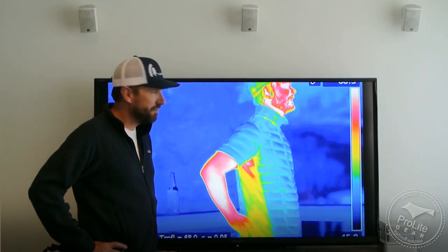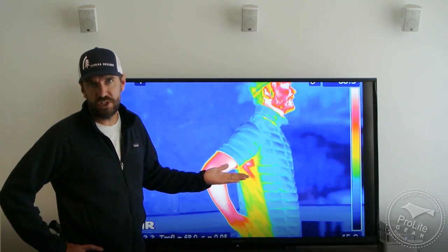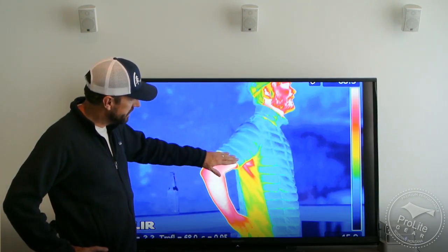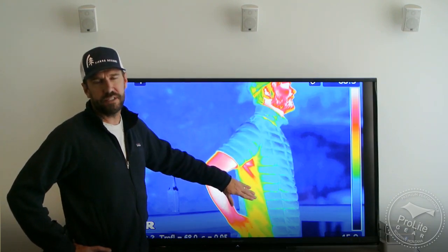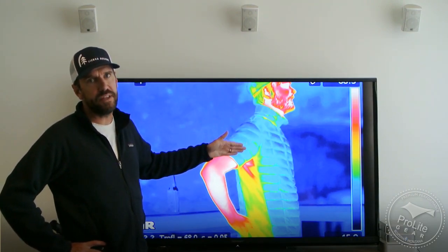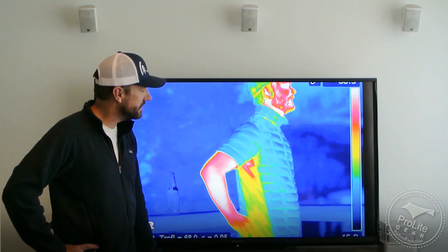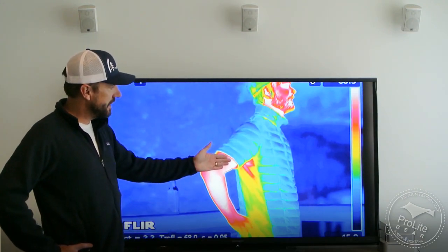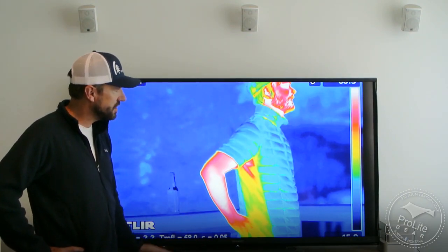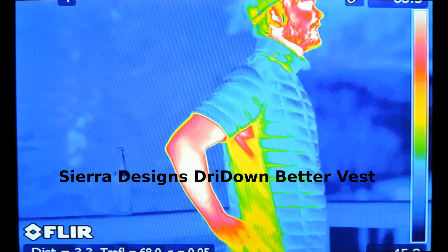This is an interesting image — the Sierra Designs Dry Down Better vest. This is a down t-shirt, similar to the Mont Bell down t-shirt. What differentiates this vest is that it uses stretch fabric on the side. It's cut tighter, so it layers really nicely. We're actually very impressed with the Sierra Designs Dry Down Better vest when used as a mid-layer insulation piece. As an exterior piece, of course, you're going to be bleeding a lot of heat from your arms and from the side panels, but that's really not how it's designed to be used.